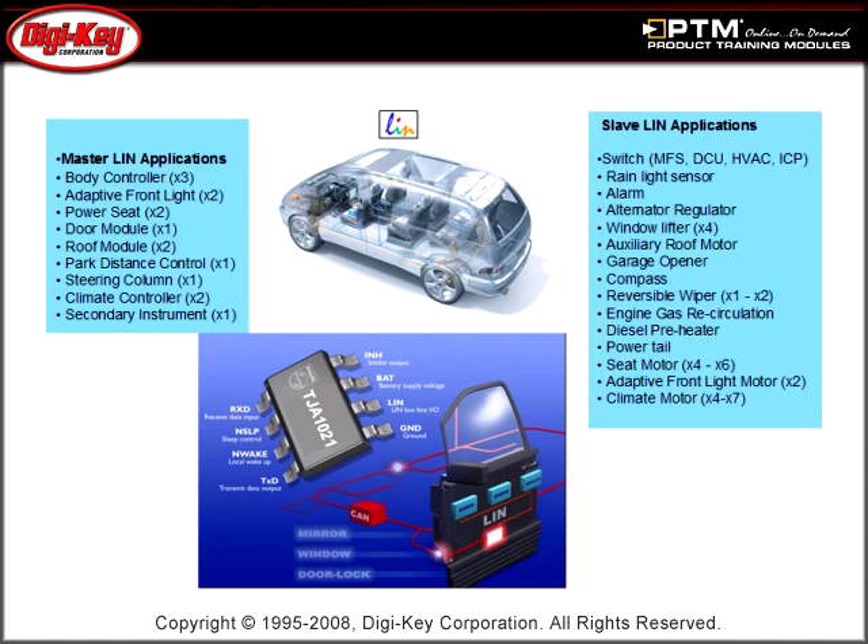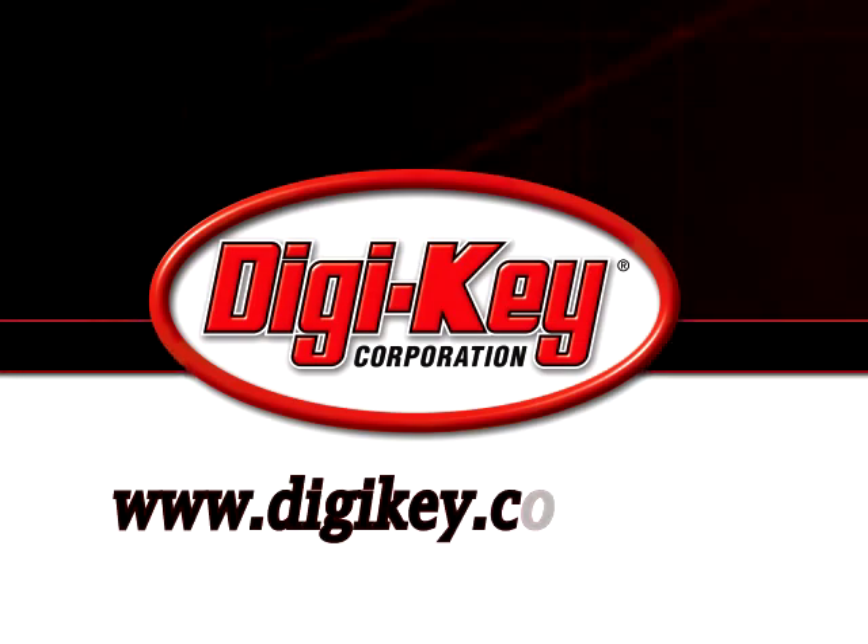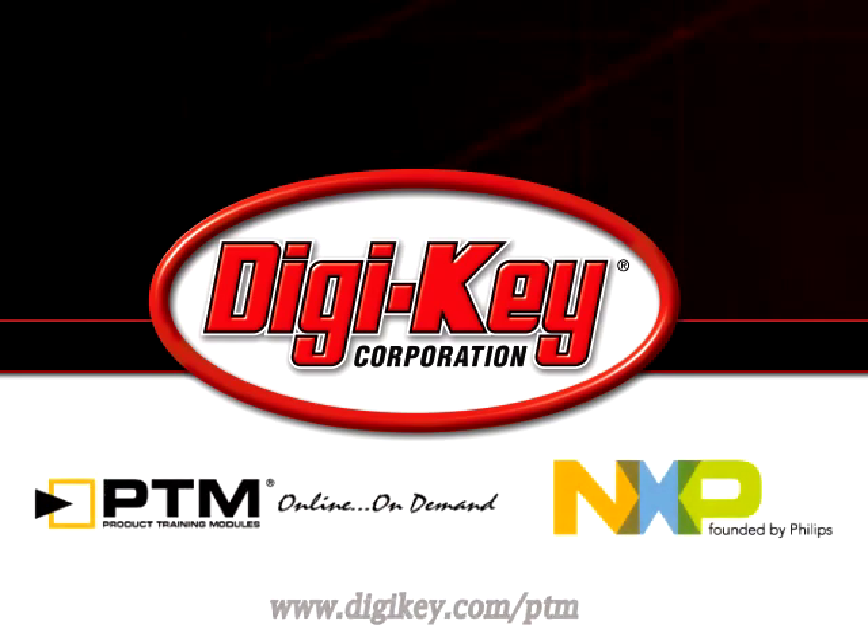Finally, learn about how LIN transceivers connect switches, actuators, and sensors into a sub-bus that links to the main bus. Please visit www.digikey.com to access the complete training module discussing NXP's CAN and LIN bus transceivers.